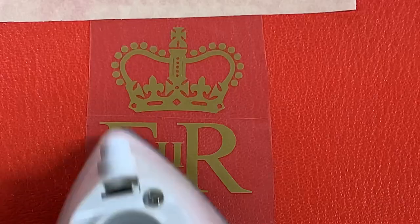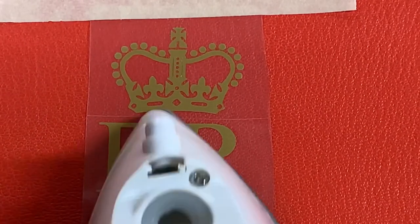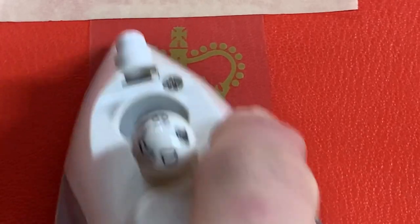I keep the iron moving at all times and using firm pressure I move it over the surface of the graphic. You don't want to move the iron too fast while you do this. If you do, you'll risk distorting the graphic.